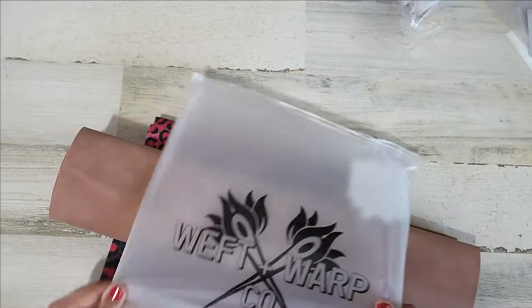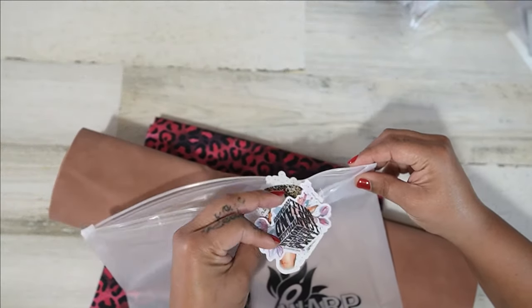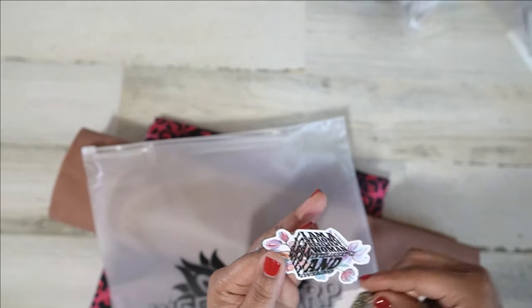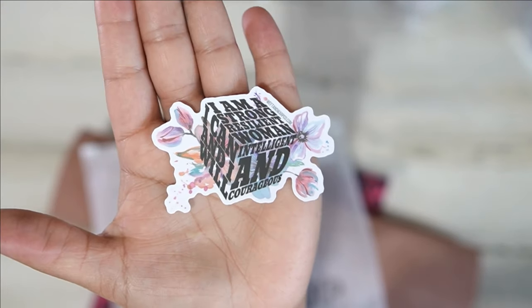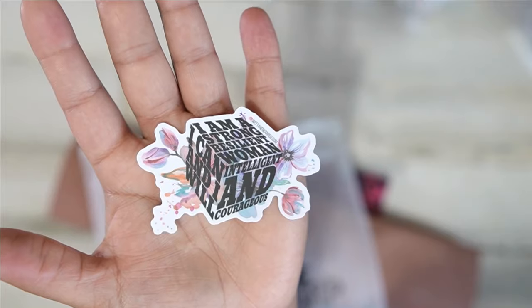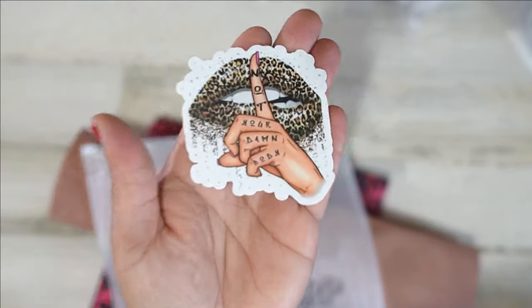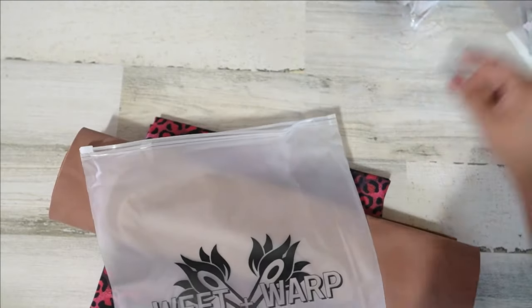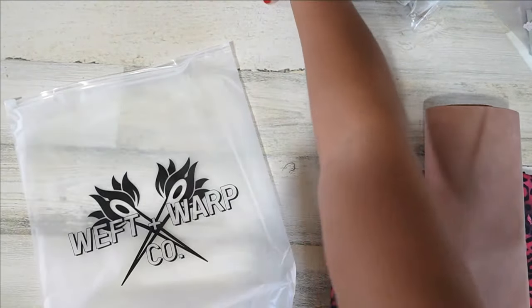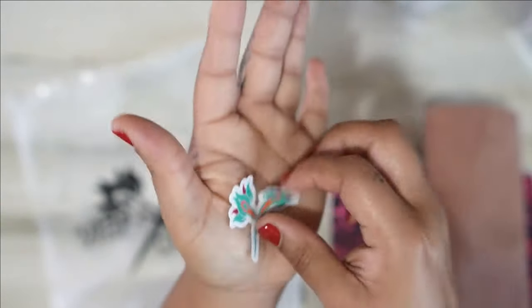This is all Weft and Warp. I will have a link down below to their Facebook group because sometimes their website is closed down. There are also these motivational label tags — 'I am a strong resilient woman, intelligent and courageous, I can and I will.' This one says 'not your body' — love it. And there's their brand symbol too — super cute.